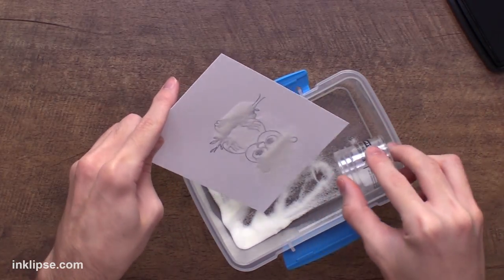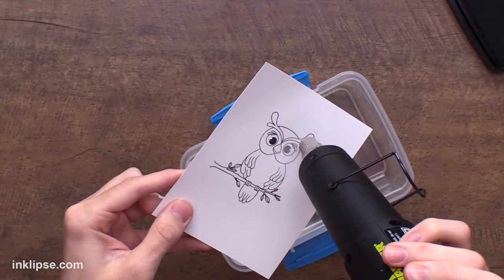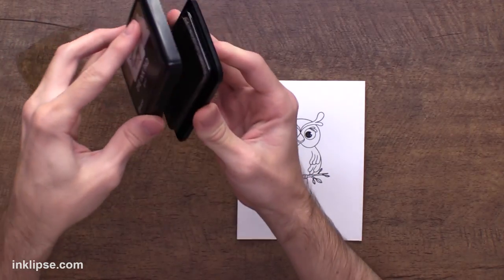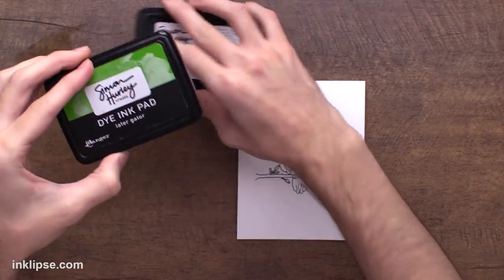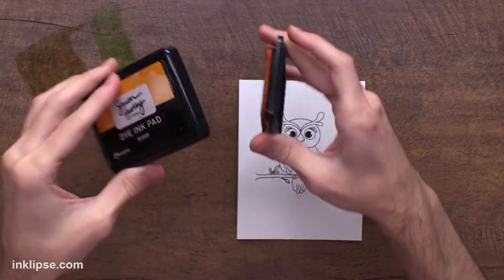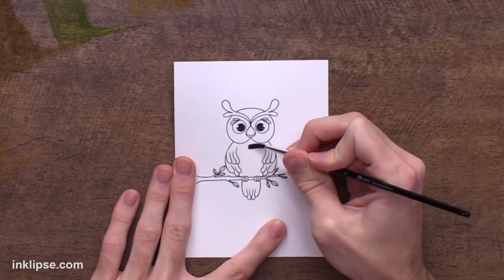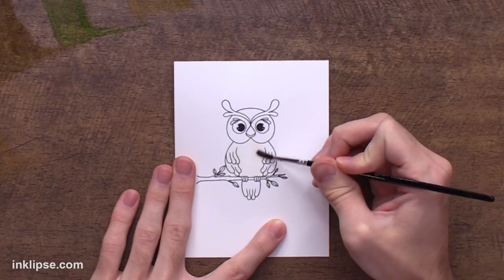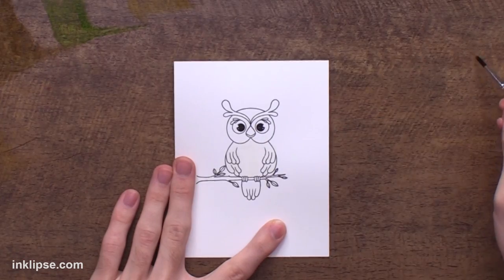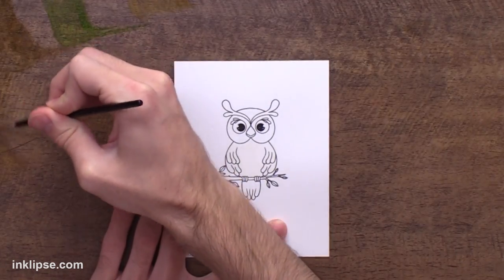I'll throw over a layer of clear heat embossing powder — I like to do this whenever I do any watercoloring after because it kind of keeps the water inside of the emboss lines. Then I'm going to bring some color in with my Simon Hurley Create ink pads, smooshing them onto my craft sheet to create a palette of colors to watercolor with. When it comes to watercoloring anything in, I like to start off first with a layer of water down on the surface. This kind of helps prime the cardstock and prep it for any color. If you go in without this layer of water, the ink tends to sink right in and you have no time to blend, which makes it really difficult to get a great looking color.